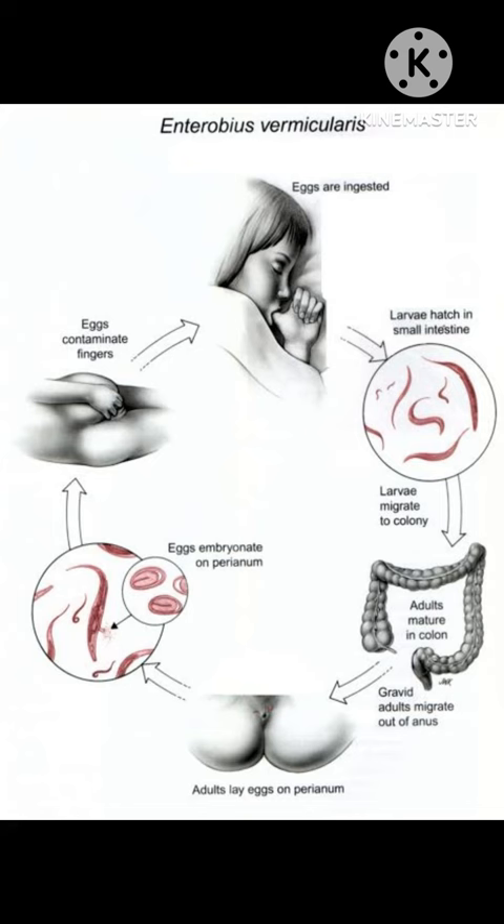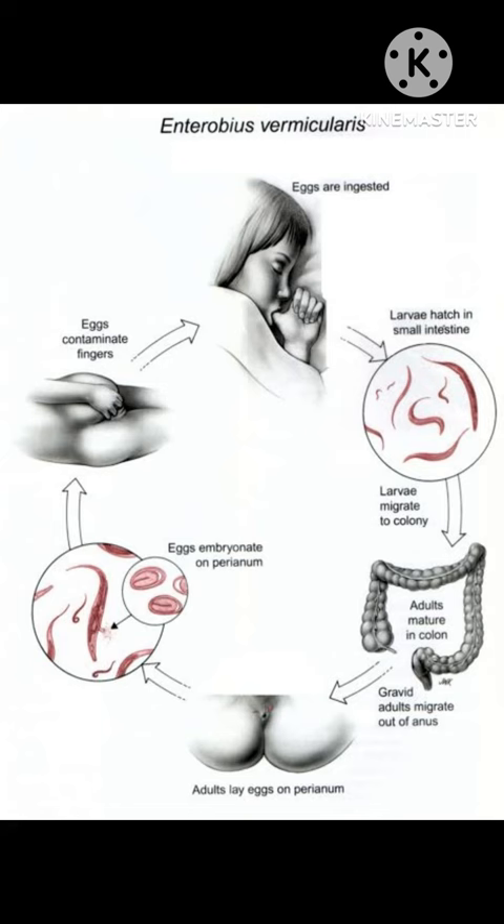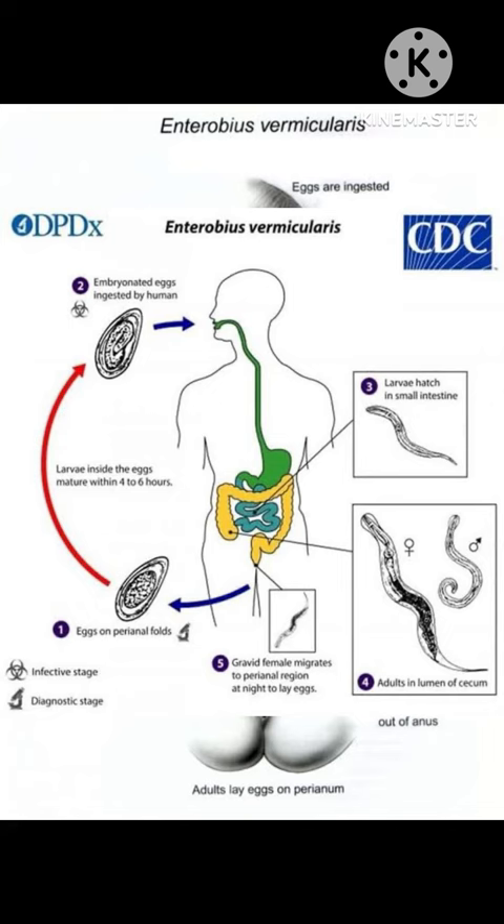Pinworm eggs become infective within a few hours after being deposited on the skin around the anus. That's why we do it on the perianal region when collecting the sample for this test. They can survive for two to three weeks on clothing, bedding, or other inanimate objects. People become infected usually unknowingly by swallowing or ingesting infective pinworm eggs that are on the fingers, fingernails, clothing, bedding, and other contaminated objects and surfaces.